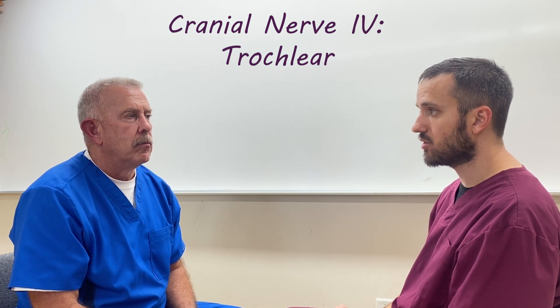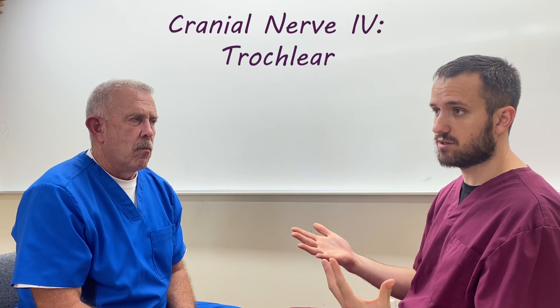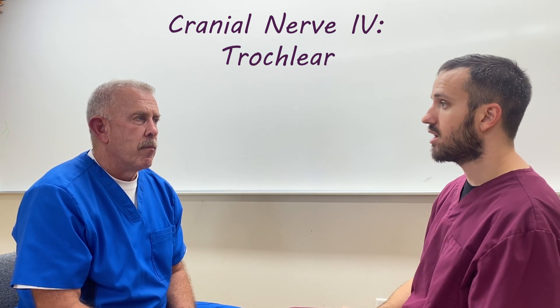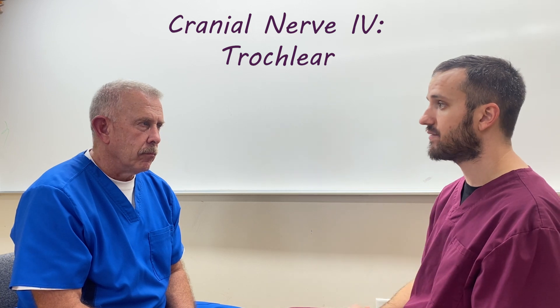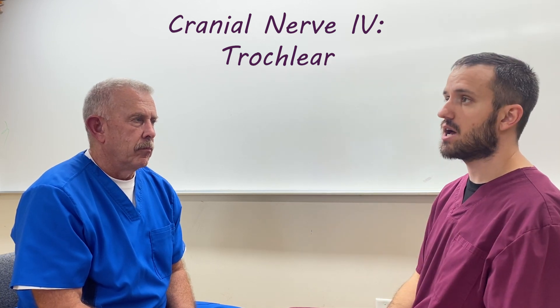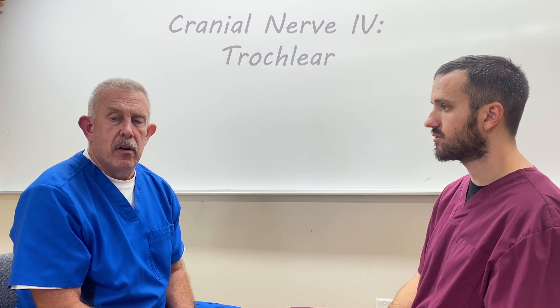Just to add on to that for the oculomotor nerve — we didn't mention it for that one — but that would obviously lead to double vision as well if you have a palsy. Because if they're not going to be able to adduct the eye, if the eyes aren't moving together, that would definitely result in diplopia as well. The next time we come back, we'll do the trigeminal — that one's loaded. That's cranial nerve number five.